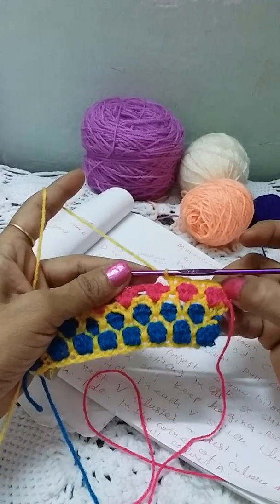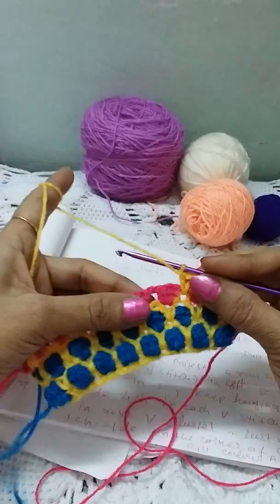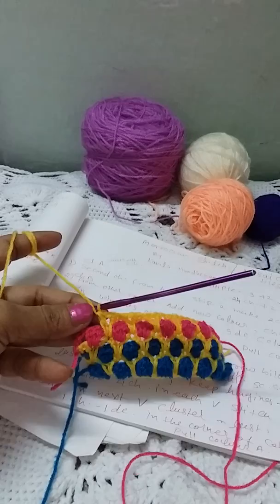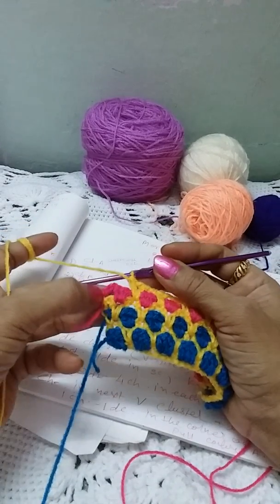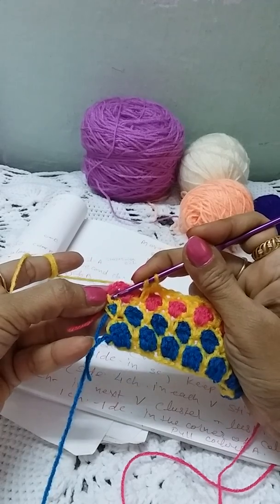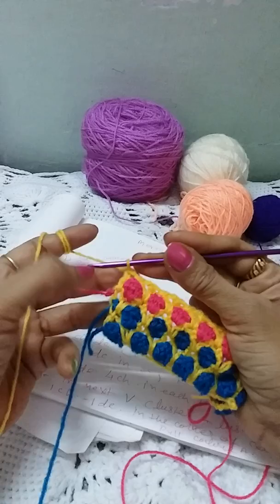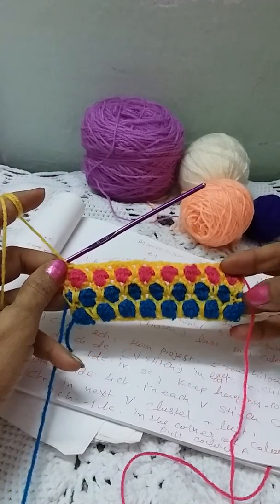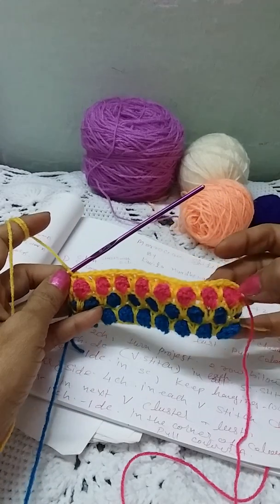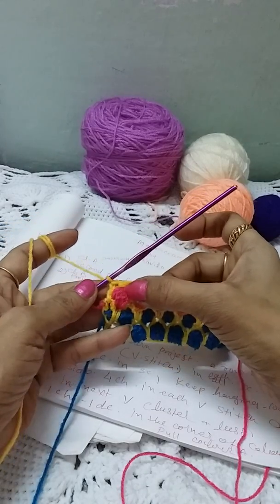You can add a new color this way and continue your project. This is how we make the Moroccan Tiles stitch. At the end of the row, ignore the chain and make a DC. We are making eight clusters, then seven clusters alternating — eight clusters, seven clusters, eight and then seven clusters in the next rows.